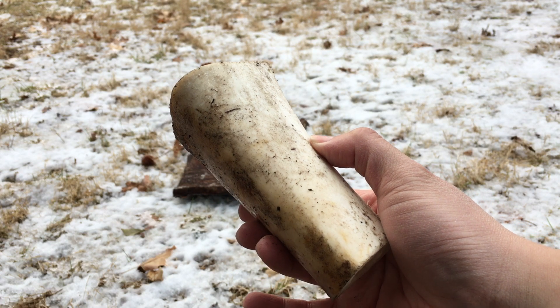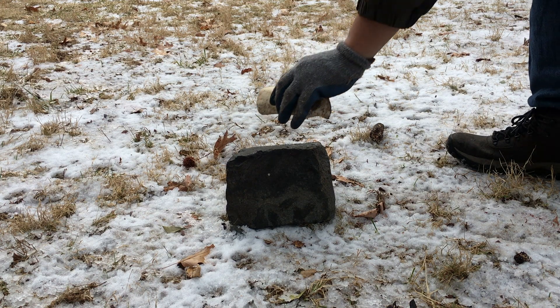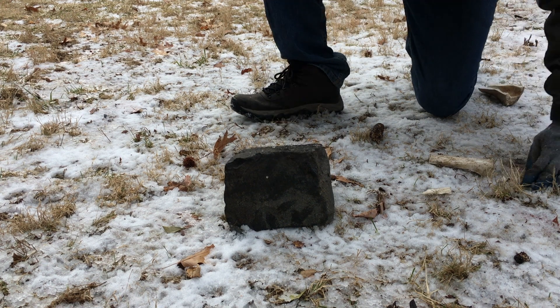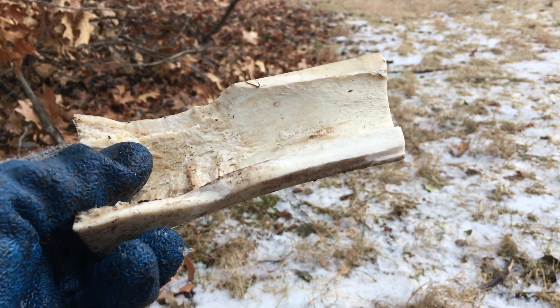First, I placed a large cow bone on an anvil stone. Then, using a hammer stone, the bone was broken into two pieces. One of these pieces will become the awl.